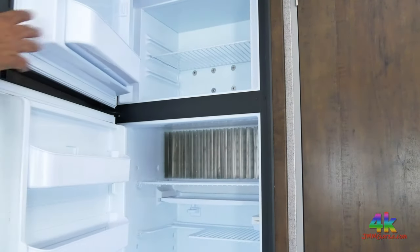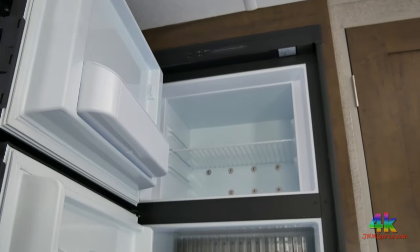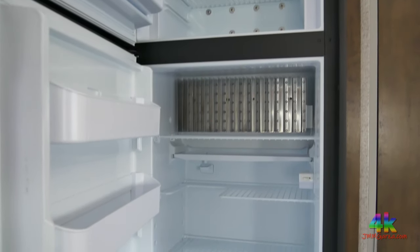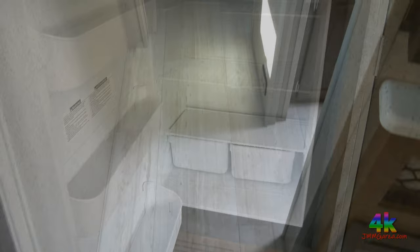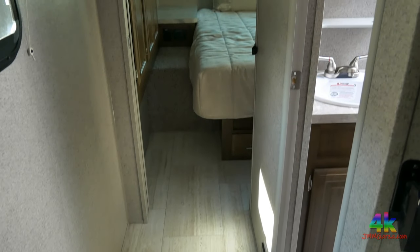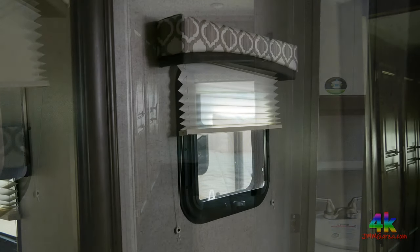Let me open up the refrigerator and show you the inside. It has a freezer on top and plenty of room on the bottom. What do you think of my videos? I'm trying to give you as much information as possible. I'm not a salesman and I'm not making any money doing these videos — I only do it because I'm in the market for a travel trailer, and I really like this one.